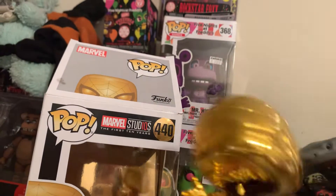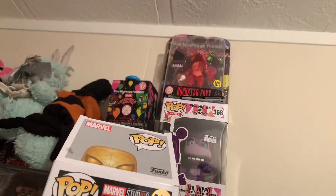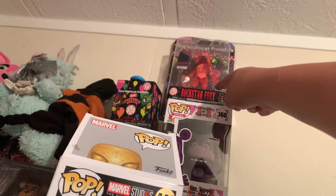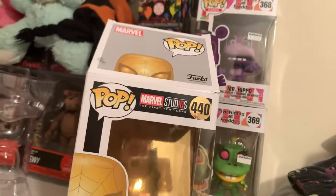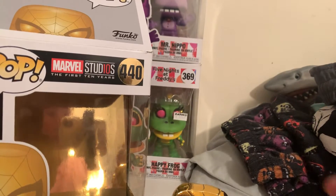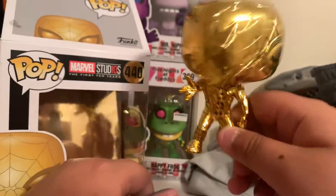Anyway, I'm probably gonna take that guy down and this guy down right here, and probably put him up there. I'm gonna start a Marvel collection. Yeah, I hope you guys enjoy this video.